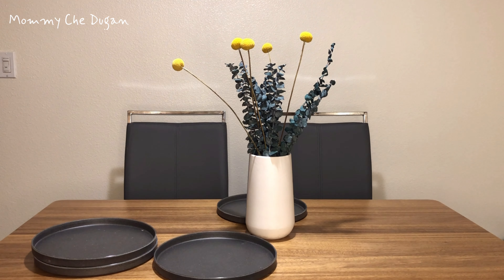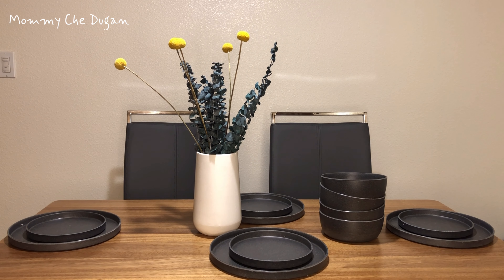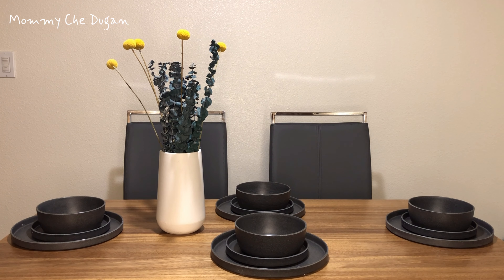This versatile and practical dinnerware set is durable and lasting, but is not easily broken. This is particularly suitable for children and elderly.